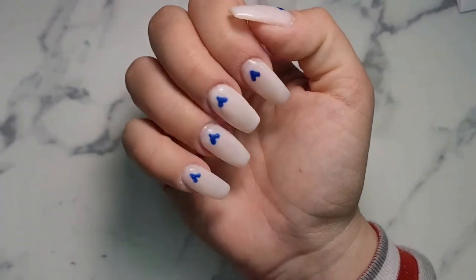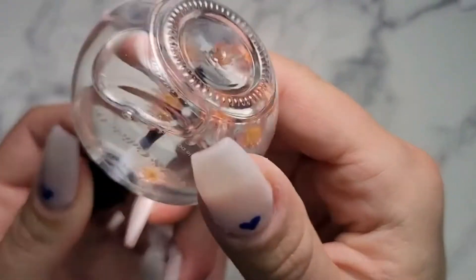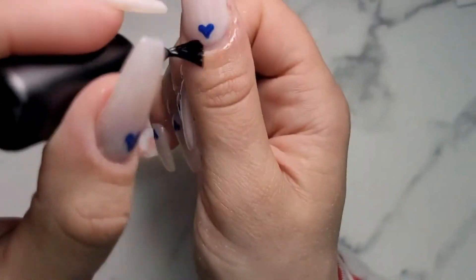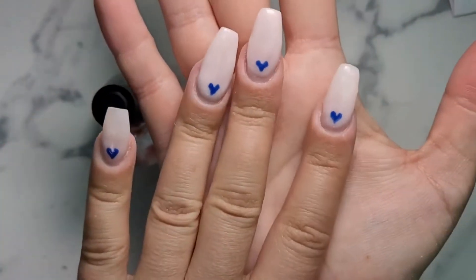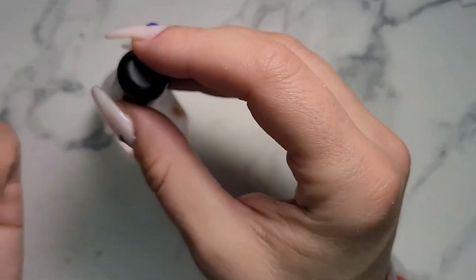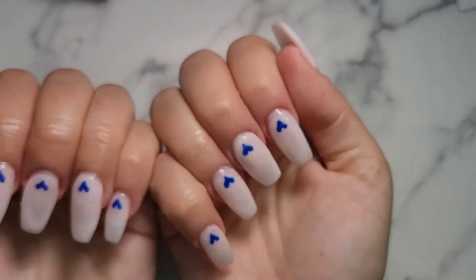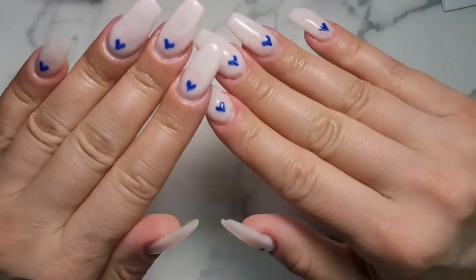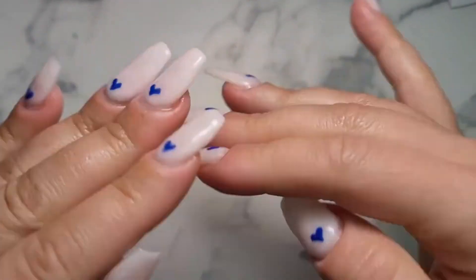I went ahead and did a top coat — I am completely done. Look how cute this cuticle oil is that they sent me from Bio Seaweed Gel. I went ahead and did a top coat and then did my other hand too, which I'm left-handed, so I am very happy with how my left hand turned out. Not bad at all, especially for my first time doing gels.